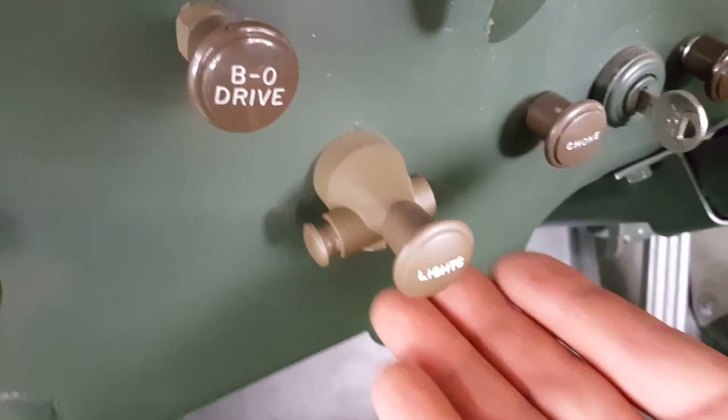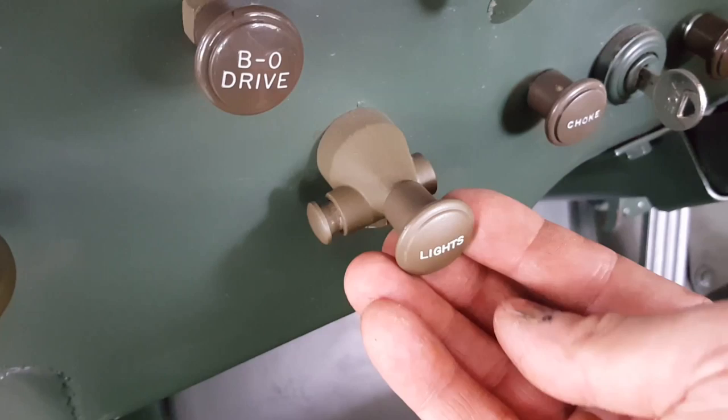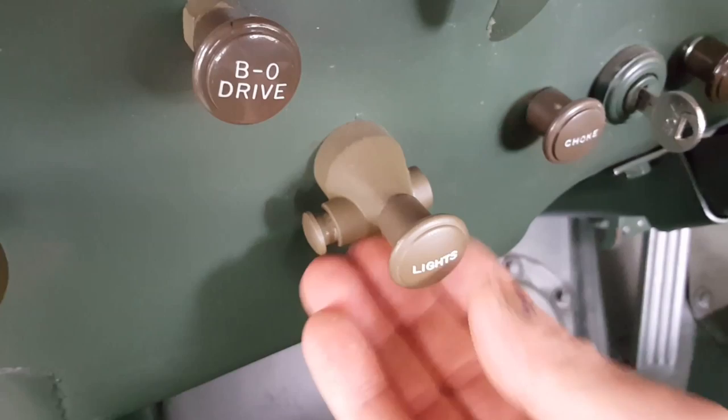Hi, this is James at World War II Jeep and Rifle. Today I want to talk to you about this light switch on the dashboard of the Willys MB or the Ford GPW. This light switch has multiple configurations to control the blackout lights, the brake lights, and also the headlights. I'll walk you through all of them.